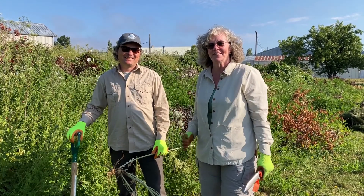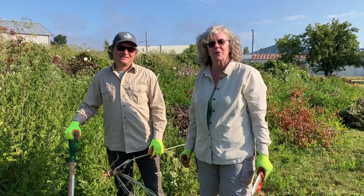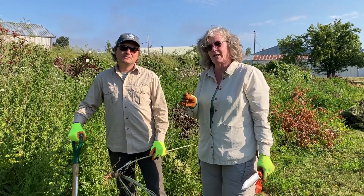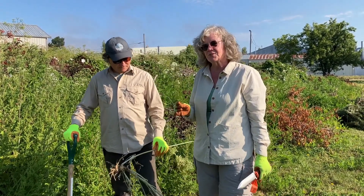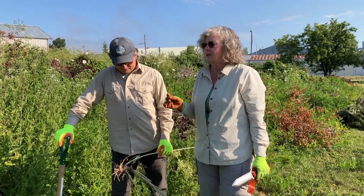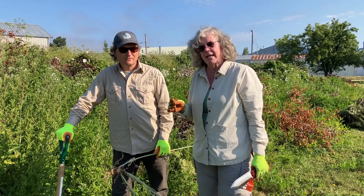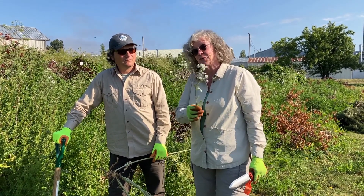Hi, I'm Laurel Baldwin and this is Kevin Schmidt and we are the staff of the Whatcom County Noxious Weed Board. We are here today to show you how to manage a plant called Poison Hemlock. We've been receiving a lot of phone calls and concerns about it. It is toxic but only if you ingest it, and we're going to show you how you can handle and control it at your property.